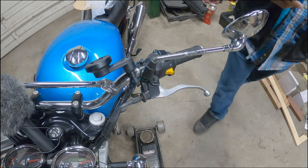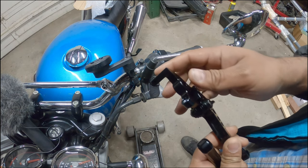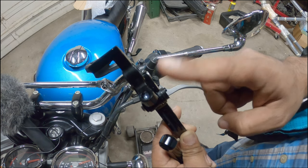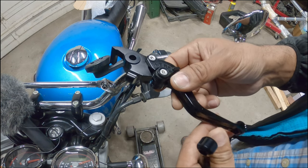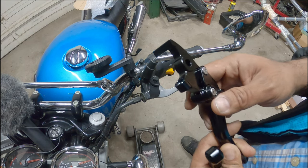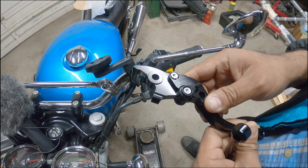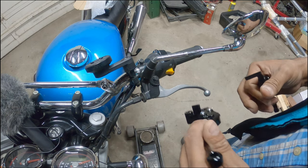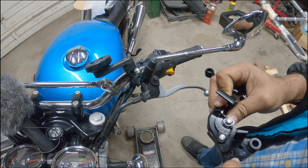One thing I noticed and paid attention to: for the brake lever, you've got to make sure it has a little dimple in it. If not, it will not work. That's how I figured out I had the wrong ones — if they have a machine flat surface, these will not work on a Royal Enfield. You have to make sure they have a little dimple. So when you look for grips, definitely pay attention to that, especially on the brake side.